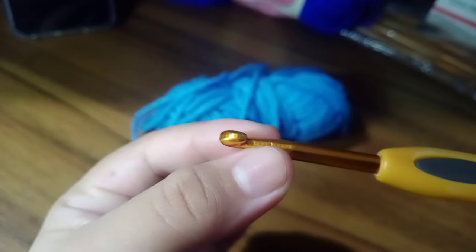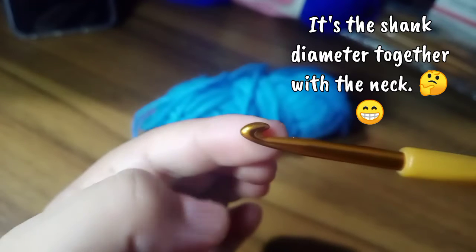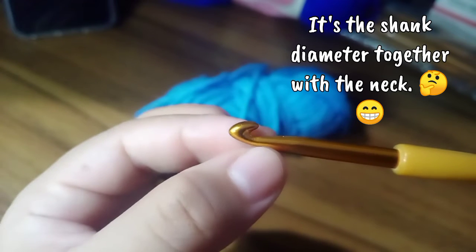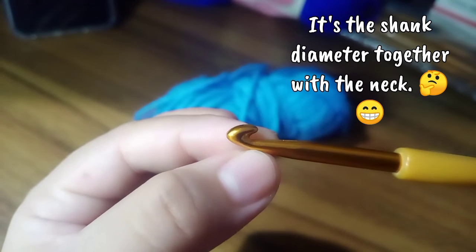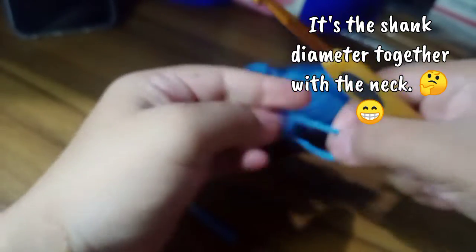Of course we have the throat or the neck. The neck represents the size of the chain that you were able to create once you've looped using your hook up and your hook tip. Whatever is placed on your neck is the size of your chain. For example, I'm going to create one chain.